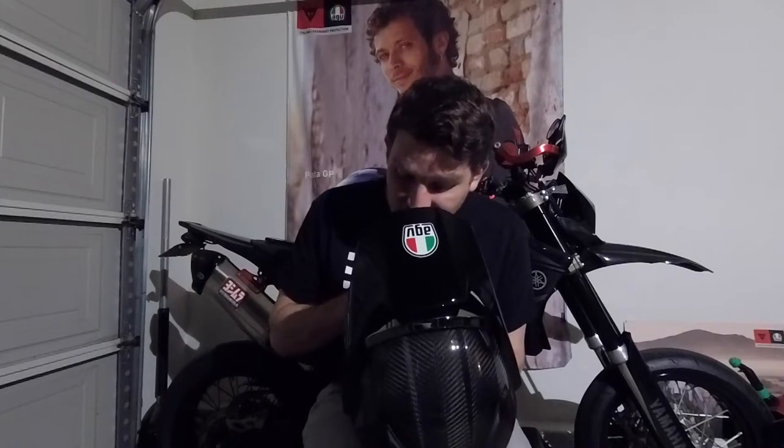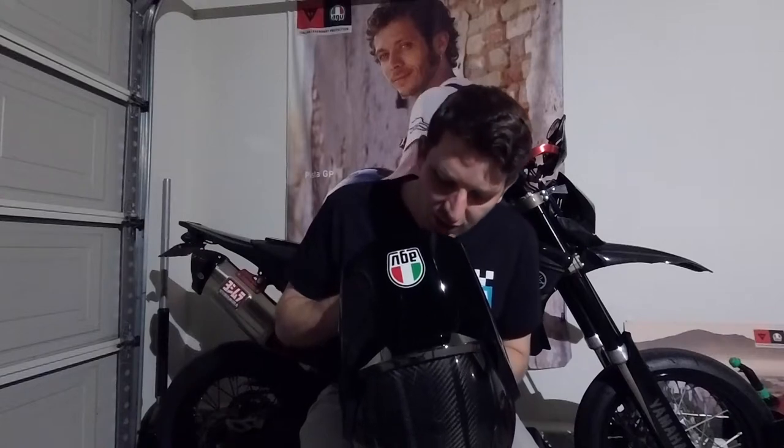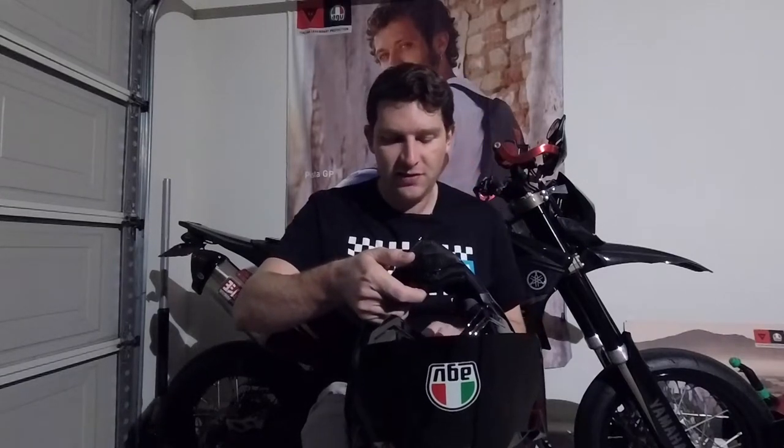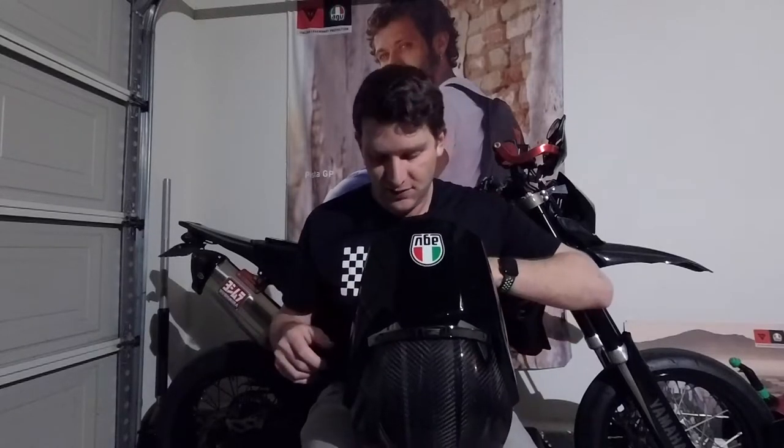I started riding back in the time where it would take you like an hour to figure out how to mount your comm inside your helmet, do a nice wire tuck and everything. It's really great to see that helmet manufacturers have adopted that technology and planned for it when designing a product. But enough about the features — let me tell you a little bit about what it's like to wear and ride with.